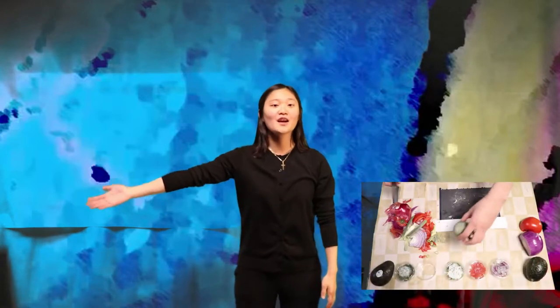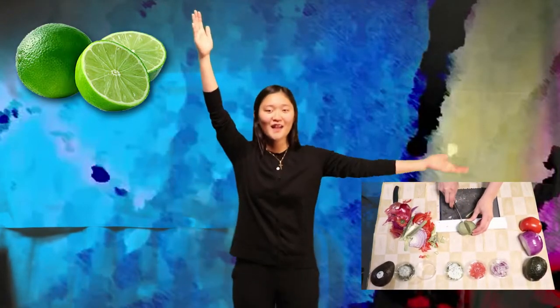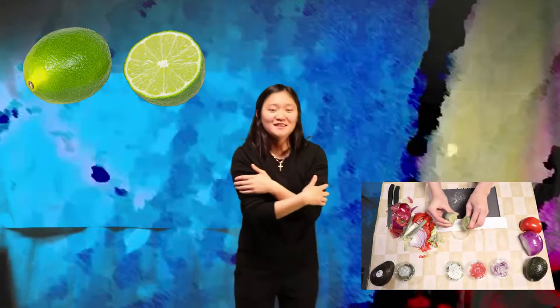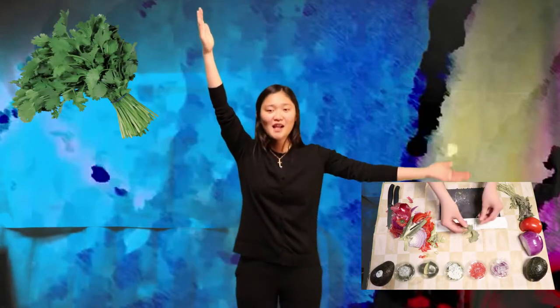Do the tingle. Cut the lime. Squeeze the lime.